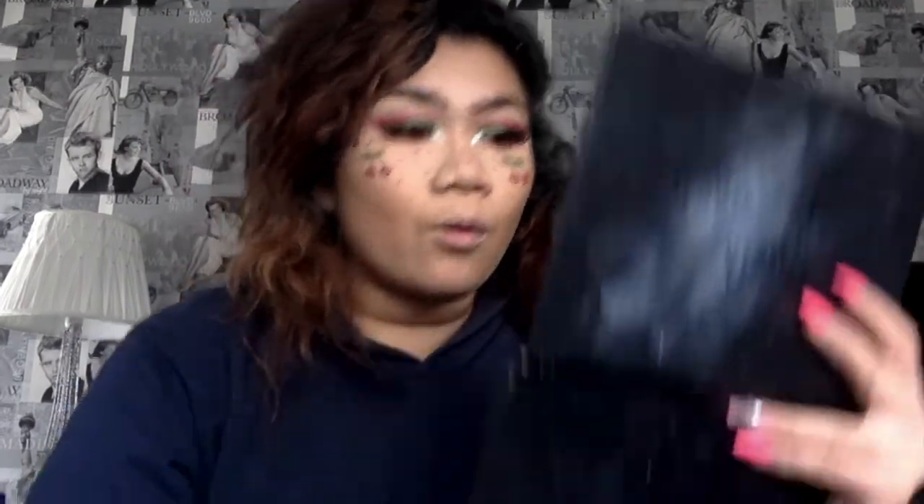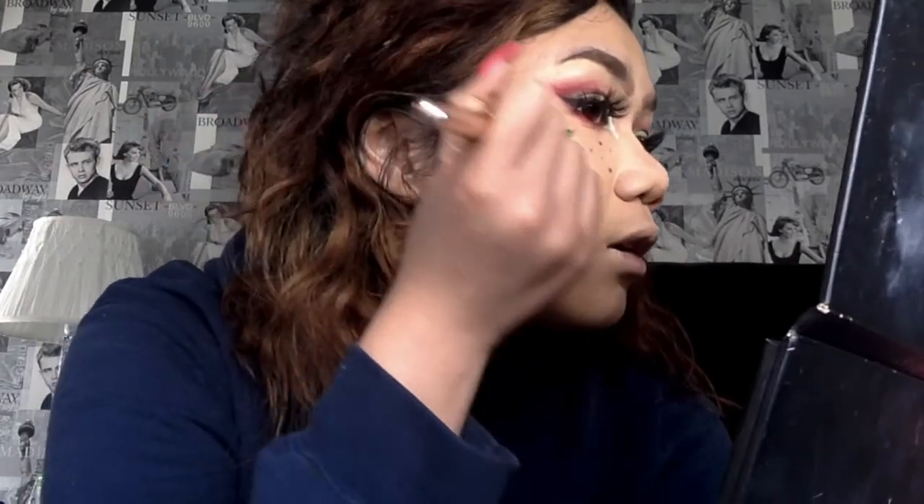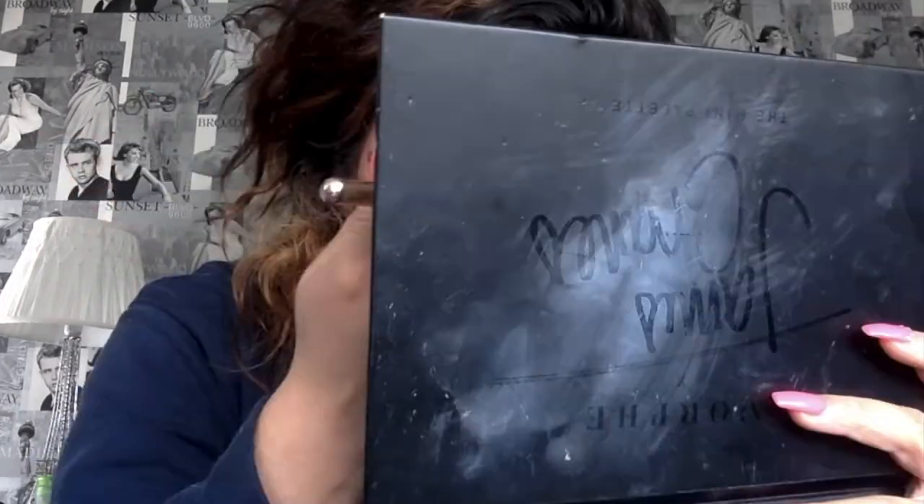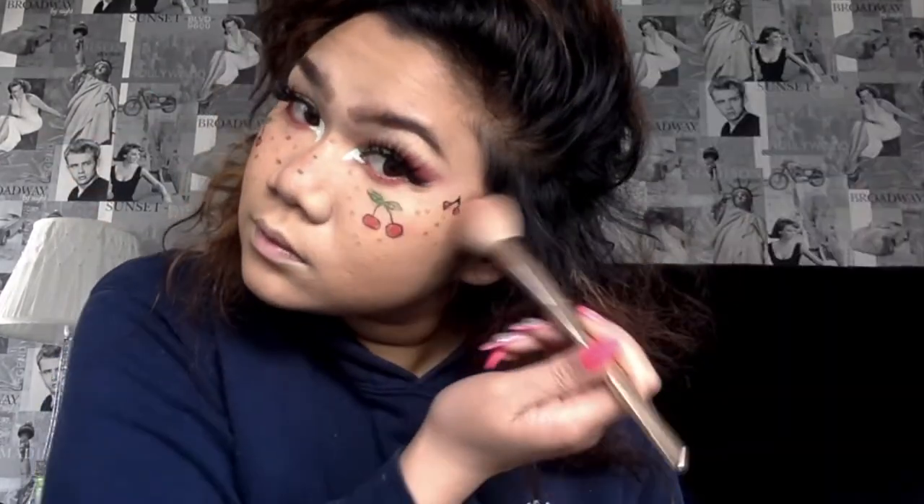For blush we want to keep it very very light. I go in with my Milani baked blush and just lightly tap it over the cheeks and across the nose. That's almost it — we're nearly there, just going in with some lips.